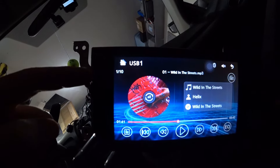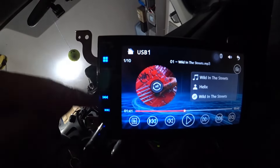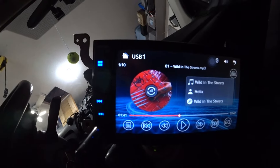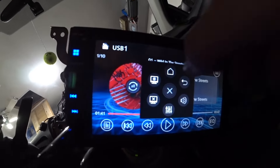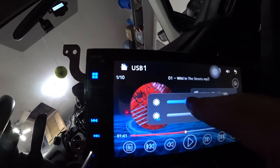This is the front of the stereo, and these lights are off right now. If I turn my headlights on, then these lights come on. But also something else happens. If you look in the settings of the stereo, you have illumination and normal screen luminosity.